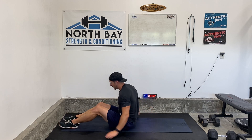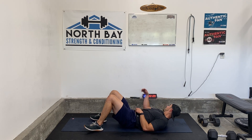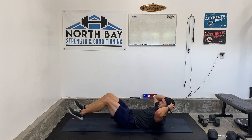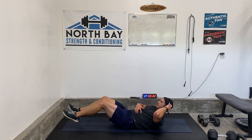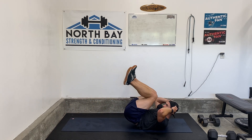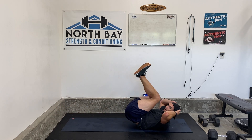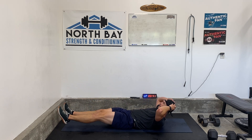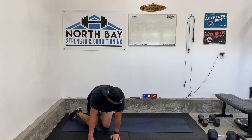We're going to go to those reverse crunches again. Keep that lower back on the ground, extend out, and come back up. Here we go — go. Almost there. Five seconds, two, one. Rest 15. Two rounds down.